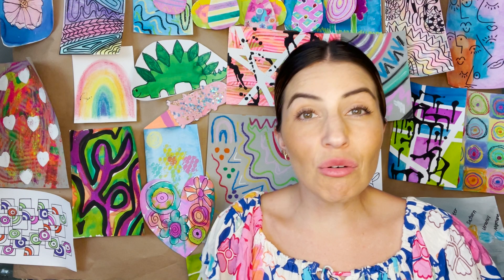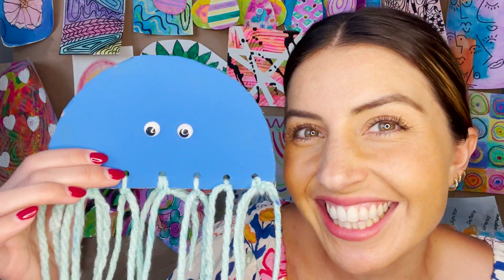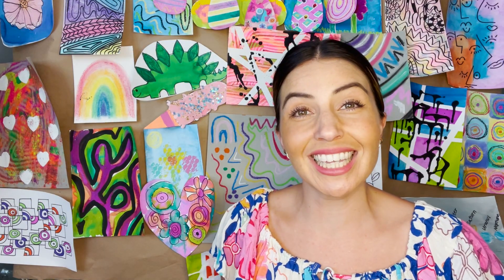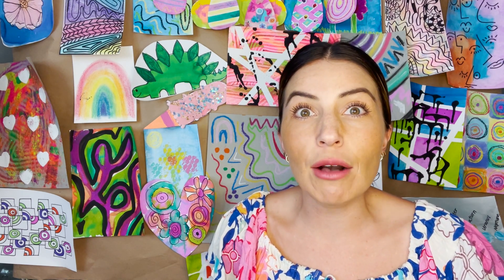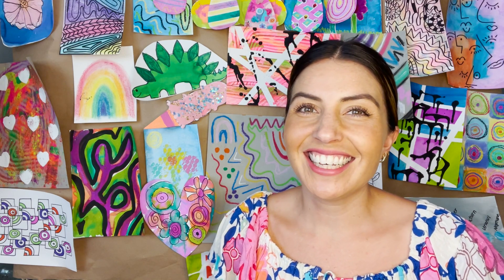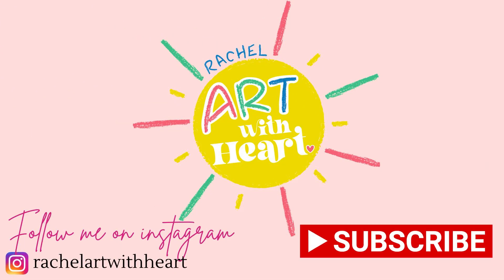Thanks so much for joining me learning about jellyfish and making our own really fun jellyfish art project. Don't forget to like this video and subscribe, because next week we're going to be learning about the 4th of July and making some really fun 4th of July art projects. Don't forget to check those out. See you guys next time. Bye!